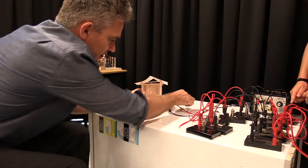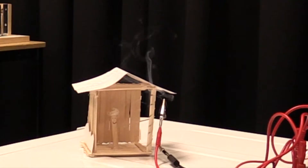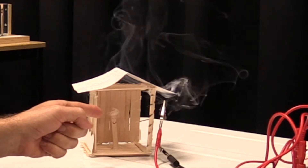The electricity is going to go through the wire in your house. Now do the third light load — we've got three light globes in the power point. Uh-oh, we're getting some smoke here, we've got some problems.